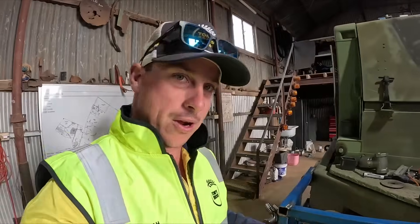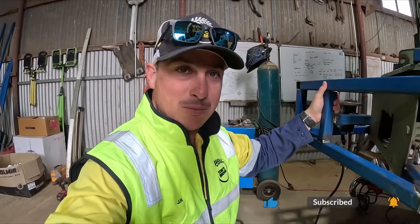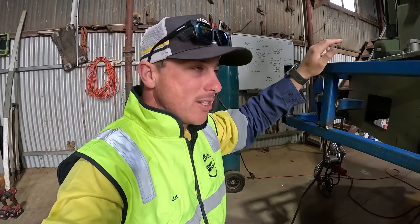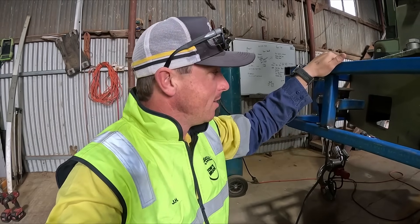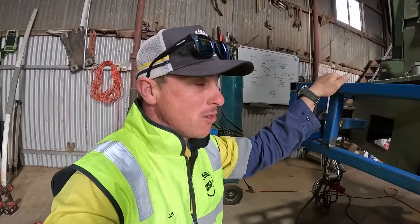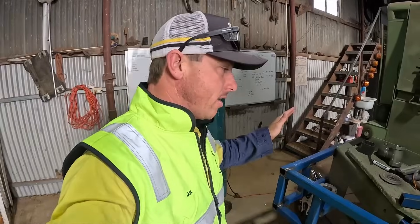One thing I do need to address first — at the end of the last video, I do apologize, it was 45 minutes long, my longest video ever. But there was a lot of stuff to fit in, so I just chucked it all in. I said I was going to weld this up and I completely forgot because I was talking to the camera.